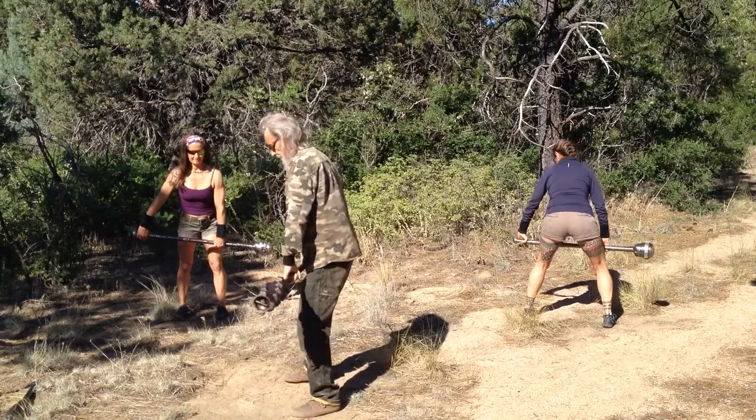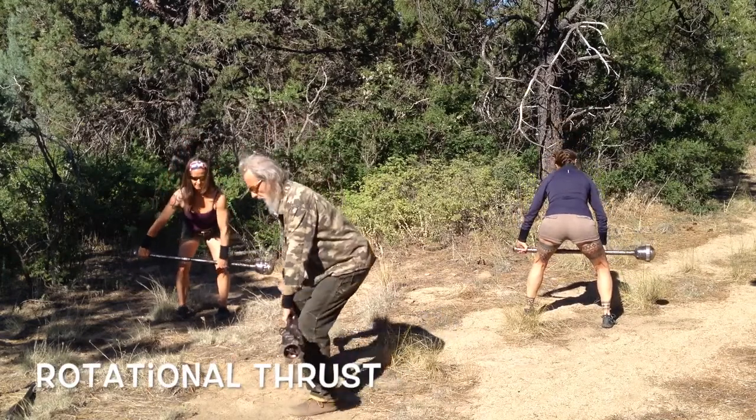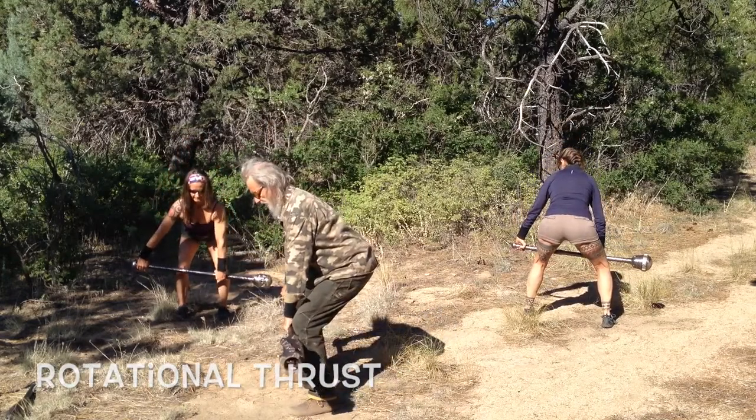We're going to do a movement that you see sometimes, but a lot of people don't bother with. It's actually a great one for getting the back of your shoulders ready for some good heavier mace play. Put the hips back, keep the spine straight, and here we go.